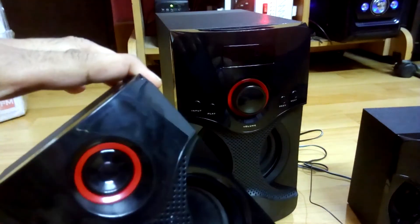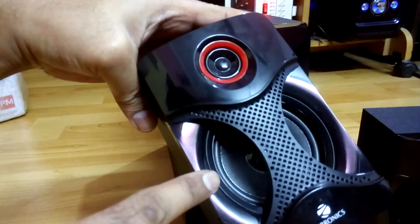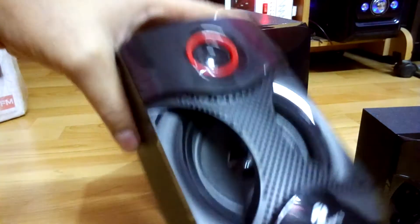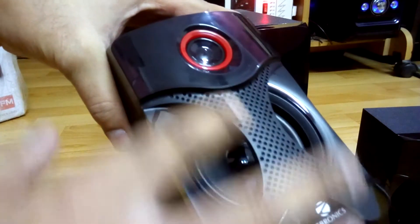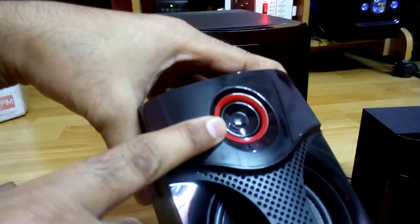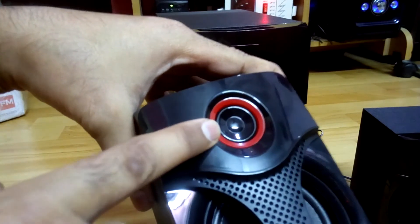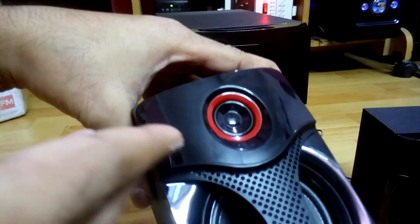Starting with the satellite speakers, you can see they have a strange driver and the cabinet is made out of MDF board, but it's quite light in weight. The front is covered with plastic and a nice design to cover the driver. This one is definitely not a tweeter — at first I thought it might be, but it's not. It's a tweeter-type design just to look nice, that's it.